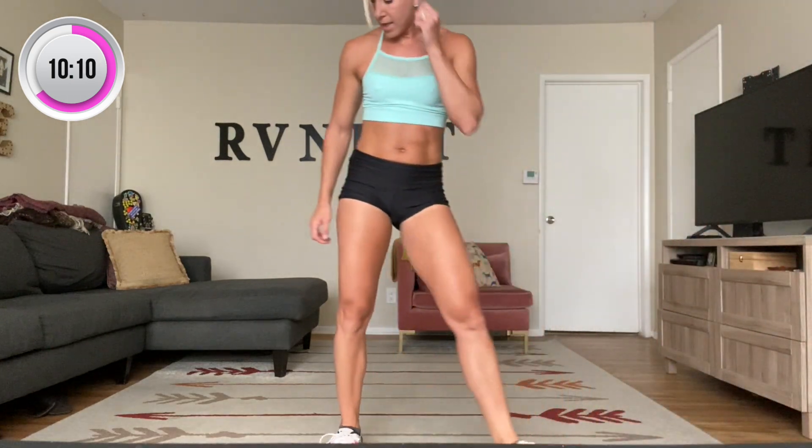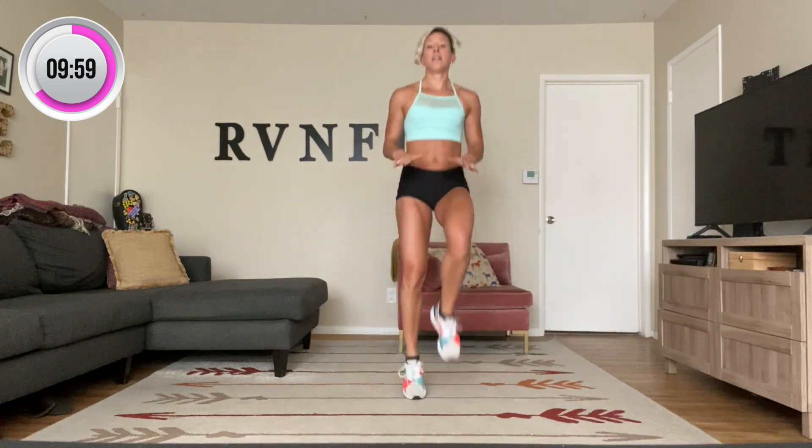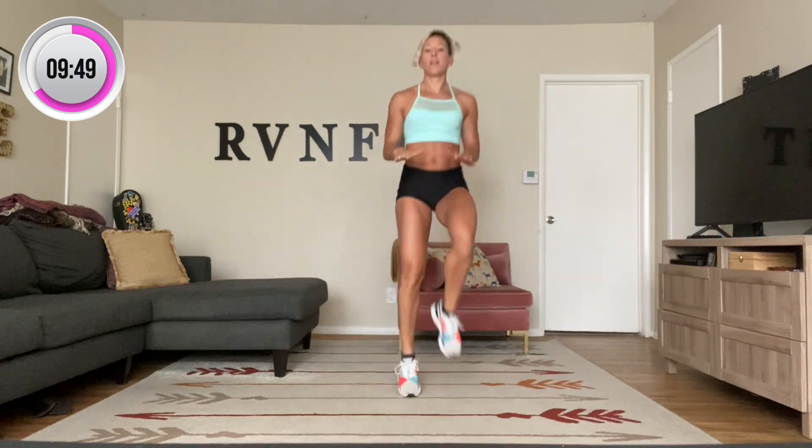Circuit number three — high knees for 50. Alternate here if you need to, just pulling that knee up. One, ten, twenty, thirty, forty, fifty. Good.